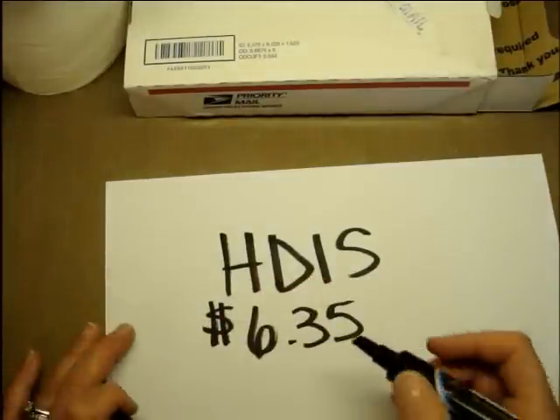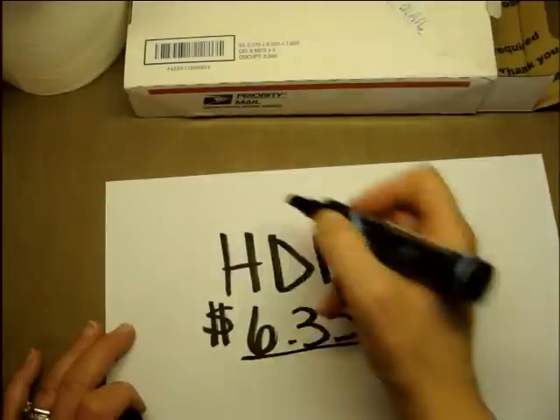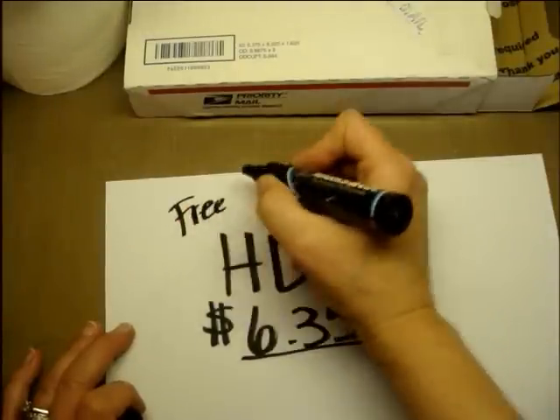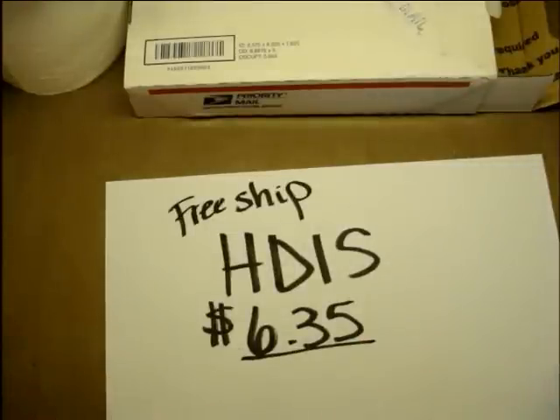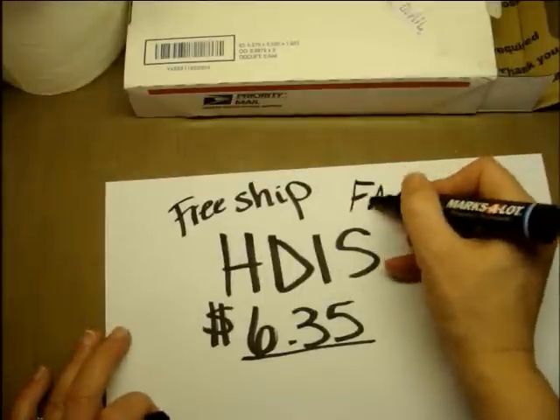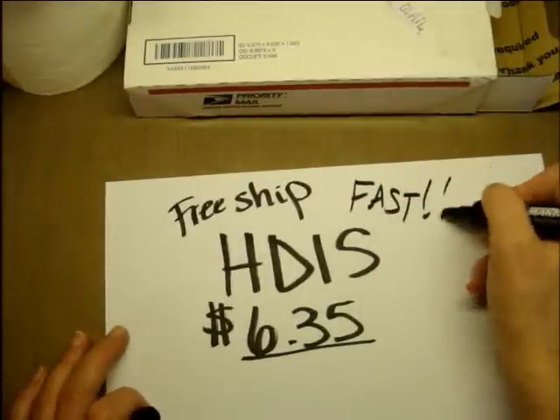The reason I'm sharing this deal is because I think this is a good price. It was totally free shipping — you didn't need a high-priced order to get that — and the shipping was fast. So those are the pros.